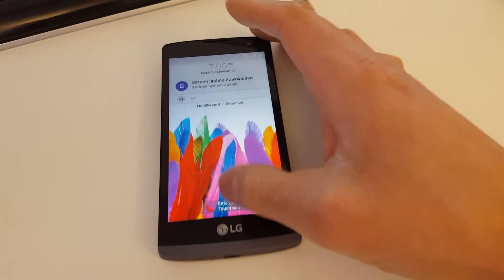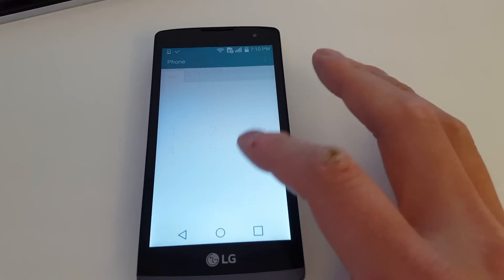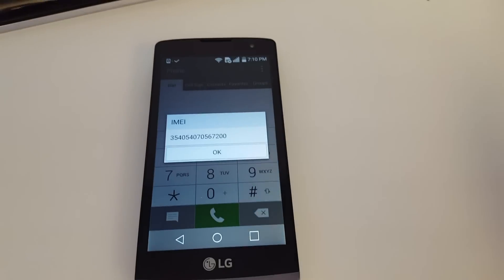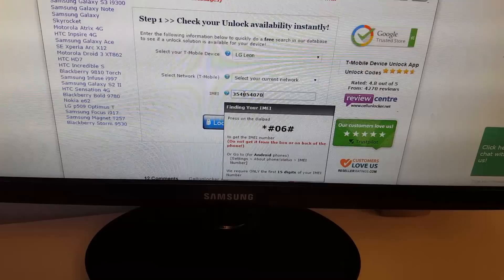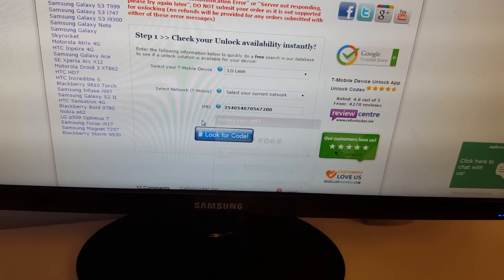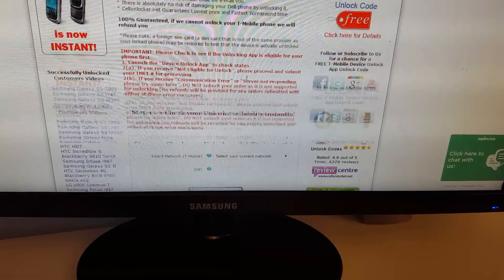On cellunlocker.net, we need to input some information. The first thing we need is the phone's IMEI number — basically your phone's serial number. Go to the dial screen and press *#06# and you'll get that 15-digit IMEI number. Keep in mind, this 15-digit IMEI number is always unique to your device, so no two phones will have the same one. Make sure you put in the correct number, because if you enter the wrong IMEI, there's a chance you'll be unlocking somebody else's phone.